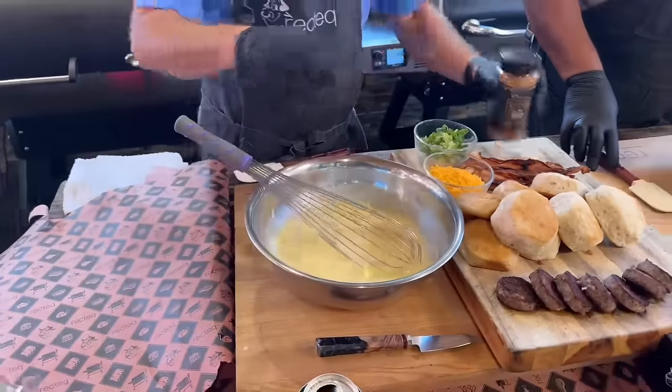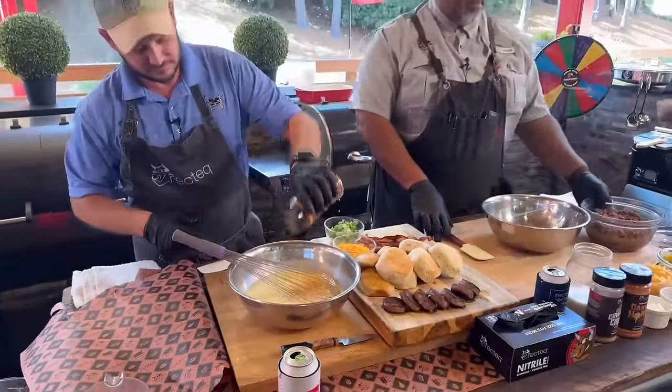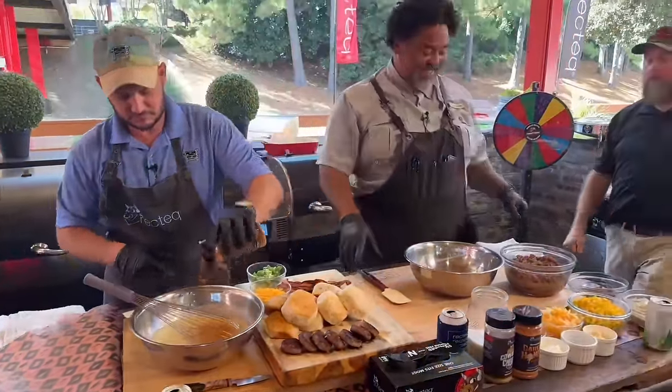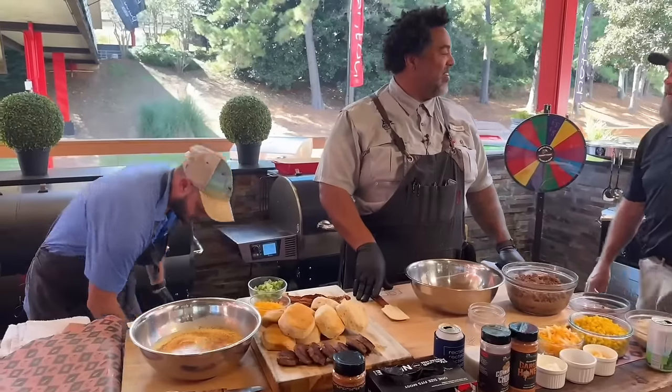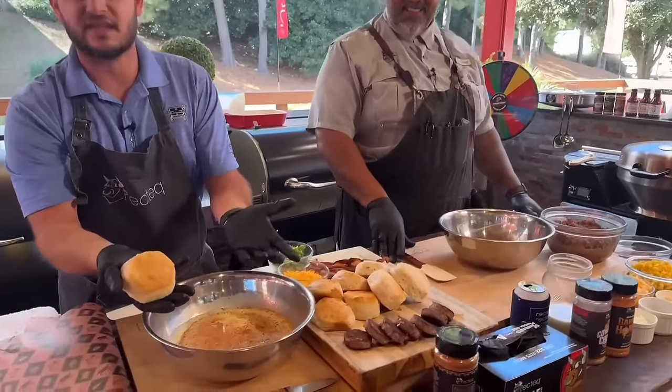Lots of good questions out there — keep the questions coming, everybody. Put them in the comment section down below and let us know where you're watching from. So we've got the biscuits — now these are like old biscuits.